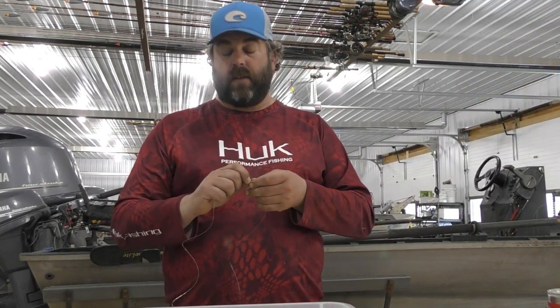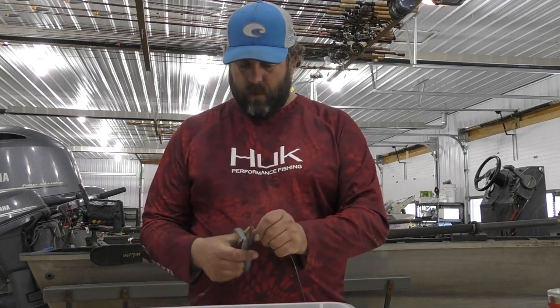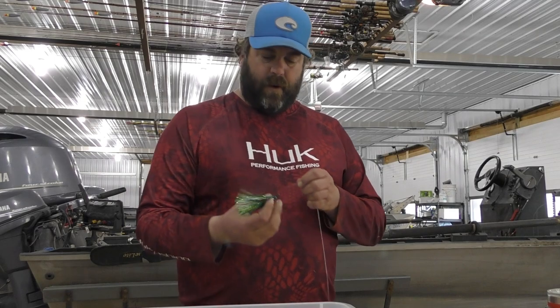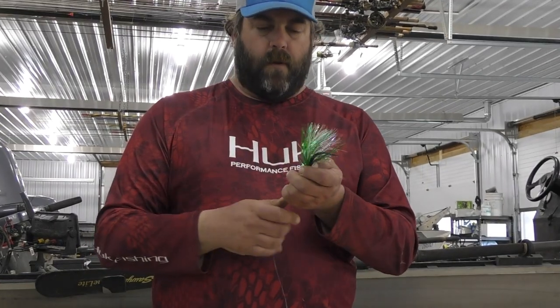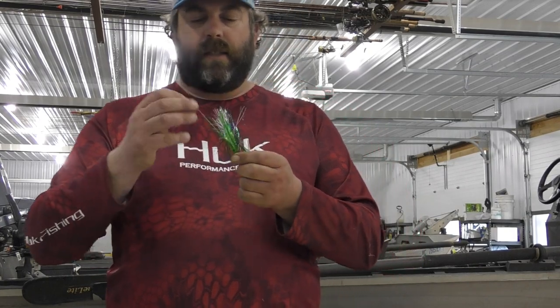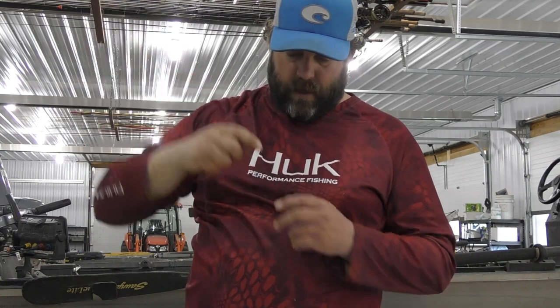You're going to tie a knot, so I'm going to take it out another six inches or so, then cut that off. Pretty basic — I'm going to thread my fly. I like to tie the swivel on first because then it all just dangles there and doesn't get in the way.